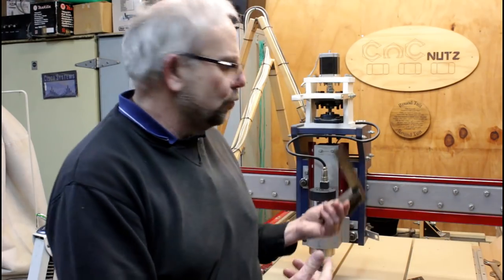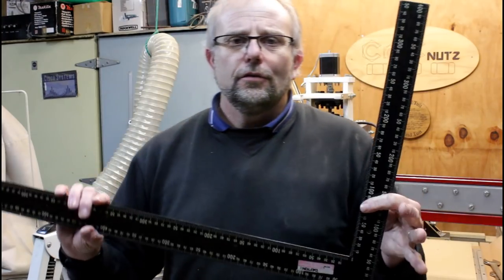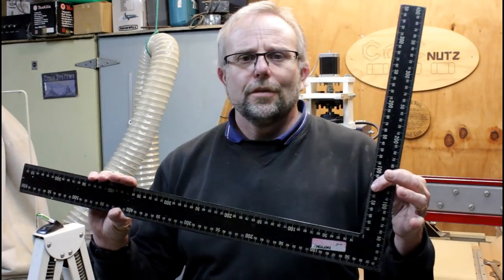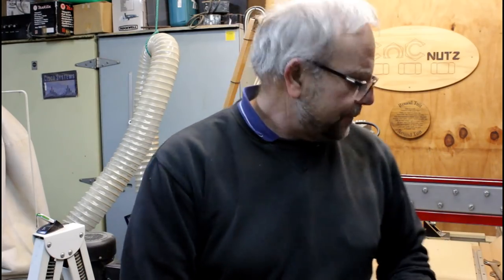But this is no good on a machine this size — this is way too small. This is no good; I wouldn't trust this for a square other than basic carpentry. And anyway, there's nowhere to actually reference it to the other axes. So we're going to use a different method — we're going to use mathematics.